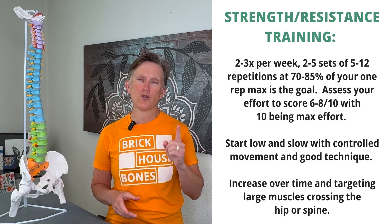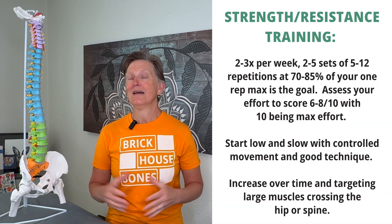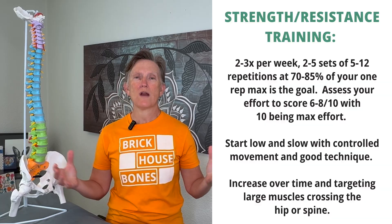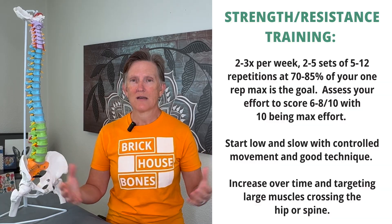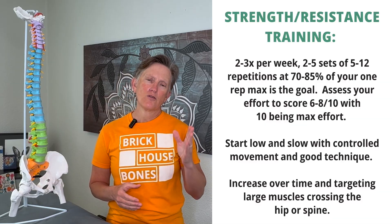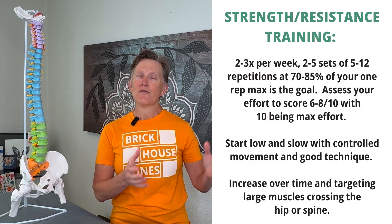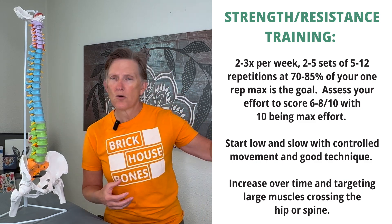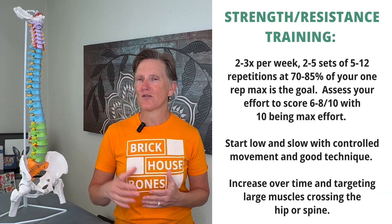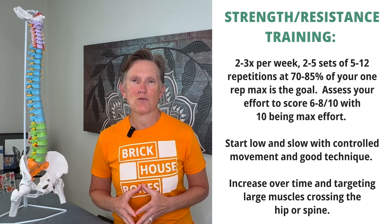Strength training should occur two to three times a week — not five to seven times a week — because rest days with deliberate, intentional strength training are also important. You should be doing two to five sets of your exercises. If you're new to exercising, you're in the two-set range. If you're an experienced exerciser, you're in the four to five set range.